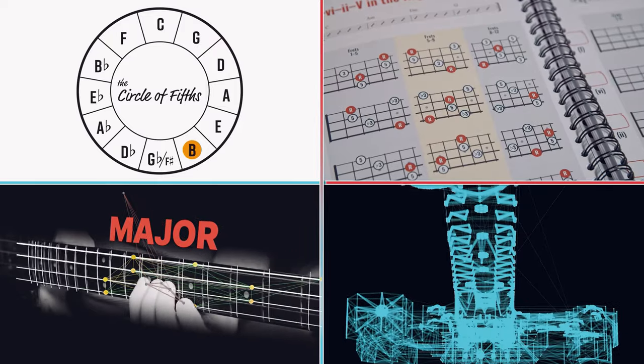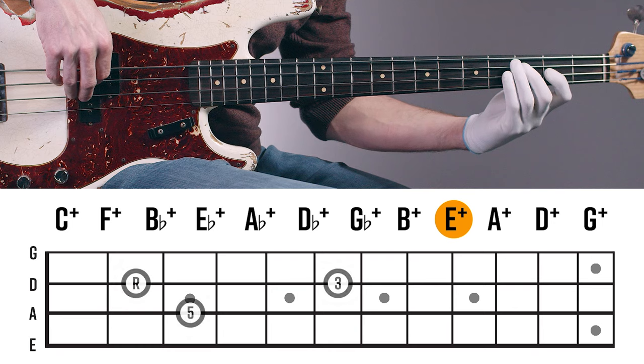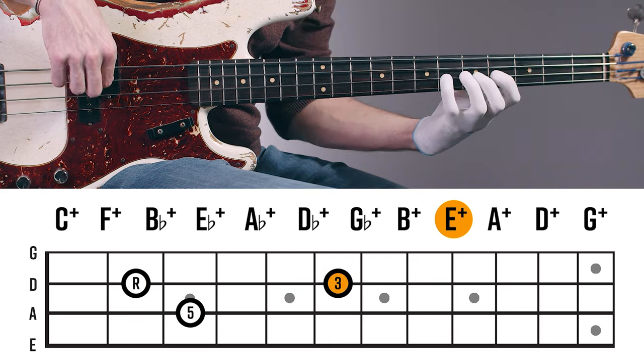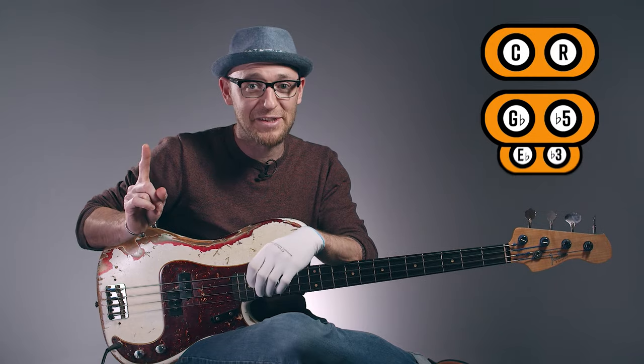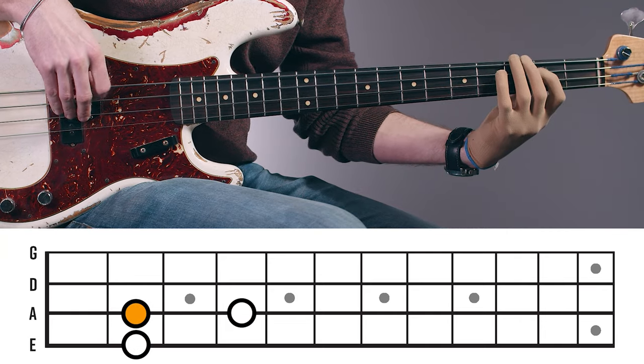And after months — and I mean months — of trial and error, we finally discovered that if you practice these patterns in a specific order, starting with specific fingering positions for a specific amount of time, you can dramatically improve your fretboard fluency in just a matter of weeks.